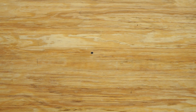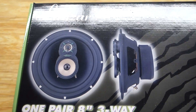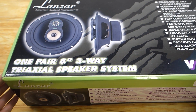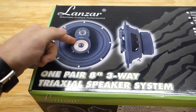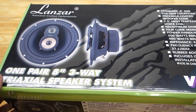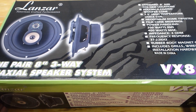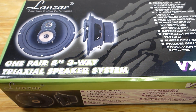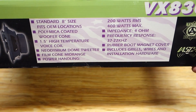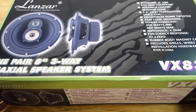The speakers I've got are Lanzar 3-way coax triaxial speaker systems. These have three different speakers kind of built into one. You can see it stands off a little bit from the front. I just got these on Amazon — cheap, I think it was like $40 for the pair. These are 8-inch, so they're going to fit right inside that hole in the door. You can pretty much ignore the specs because I highly doubt this thing will handle 400 watts.